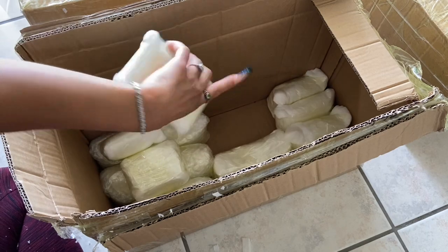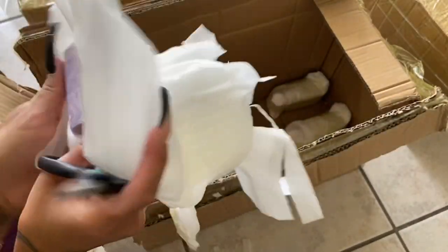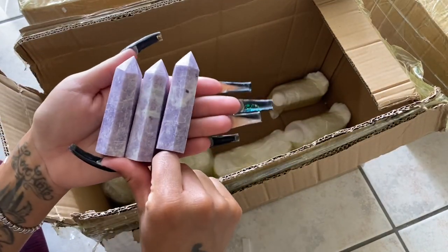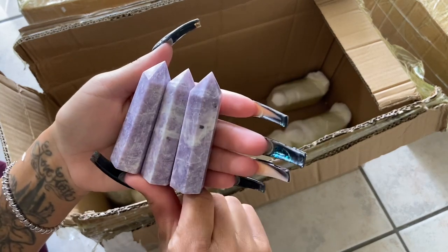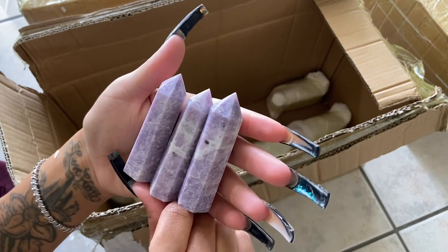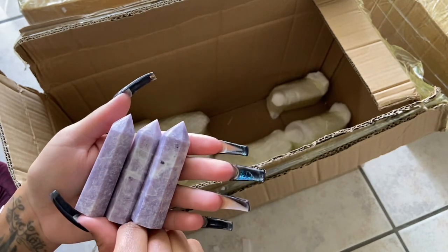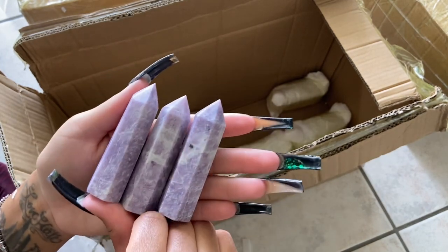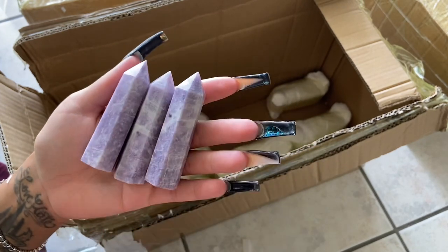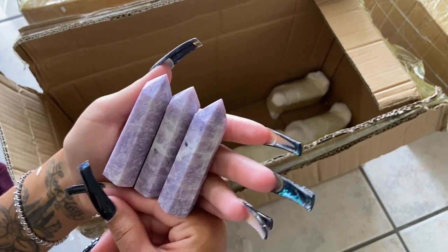We got some more lepidolite towers. I recommend lepidolite for people who want emotional support — it's really good for self-love. I tend to recommend rose quartz for that too, but there's something about lepidolite and the way that it emotionally supports you. It is an amazing crystal.